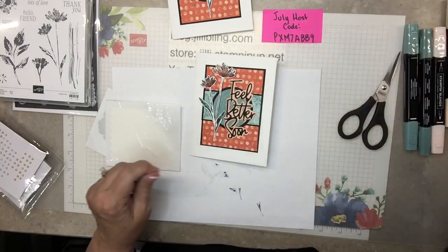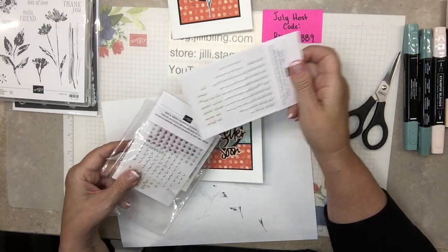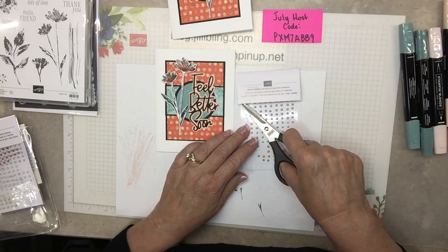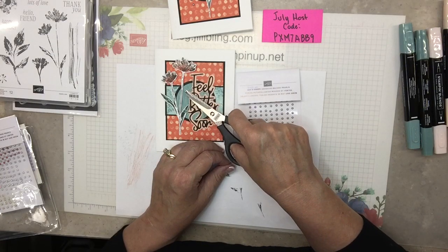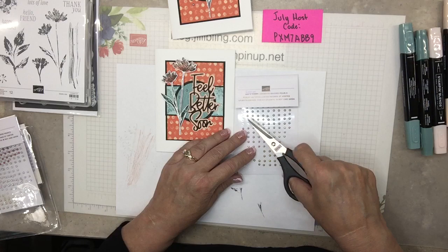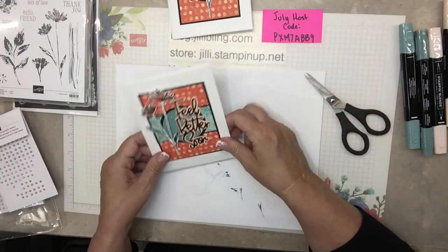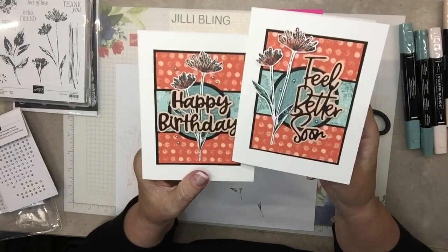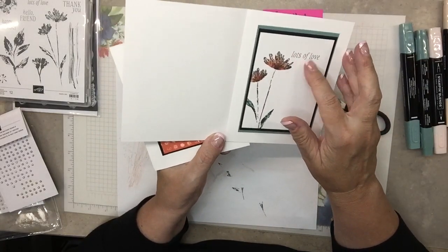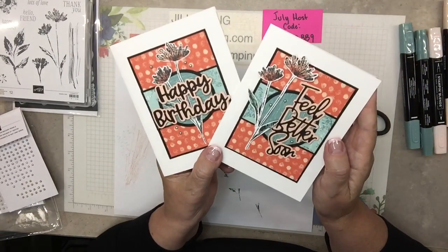Bling — I think bling and we're done. Bling is festive pearls. I was picking up this kind of green-like color. One more — odd numbers. There, that's it. Here is today's project. Aren't they cute? Feel better soon. Lots of love. Sometimes I open it up and it's like, oh my gosh, I hope I put the right words in there. Lots of love — that'll work. Happy birthday. Lots of love. Okay, thanks for watching. I hope you have a great day. Bye.